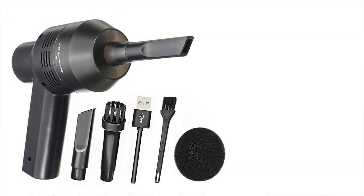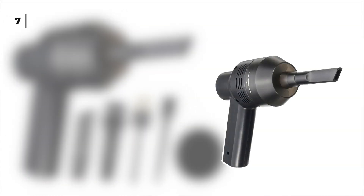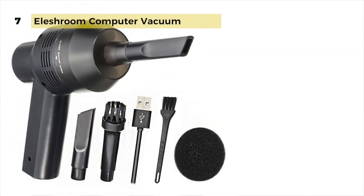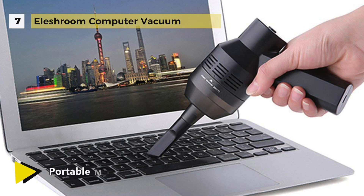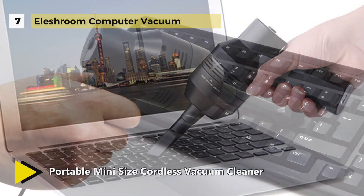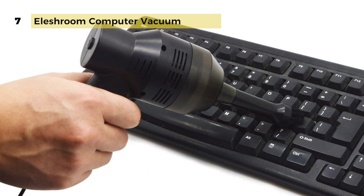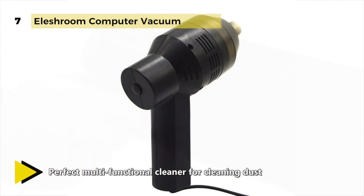The Ele Shroom cordless mini computer vacuum cleaner is a lightweight device with a cordless design, making it pretty handy so you can use it anytime, anywhere. It has two different nozzles to meet different cleaning purposes in the office, home, or car. It uses a built-in 2000 milliamp-hour lithium battery with a rated output power of 5 watts.